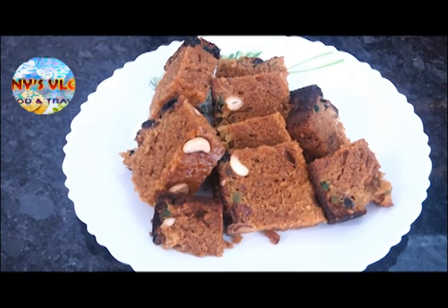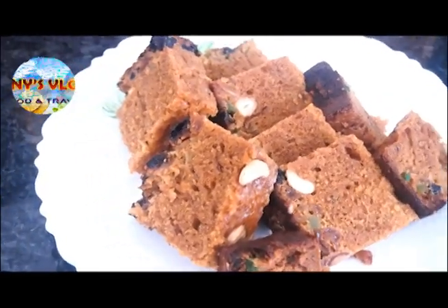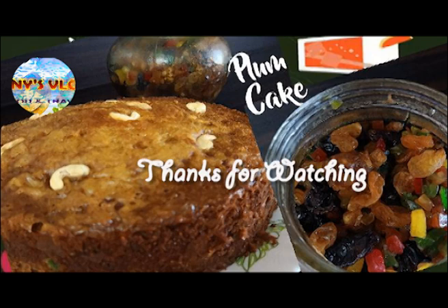We will make the cake ready for a while. We will make it ready for the orange juice. We will make the cake ready. And we will make the cake ready for the cake.